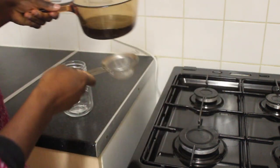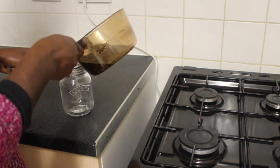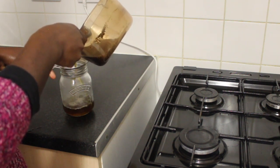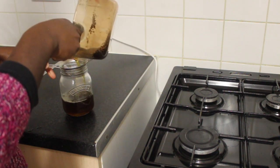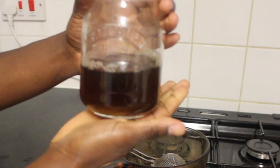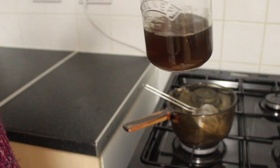Now straining the liquid to make sure there are no bits in the water — making sure the water is clear, so that when I'm putting it into my eye there are no bits in there. Once it's put in the container, I'm going to let it cool, and when it's cool I'm going to wash my eyes with the eyebright solution.